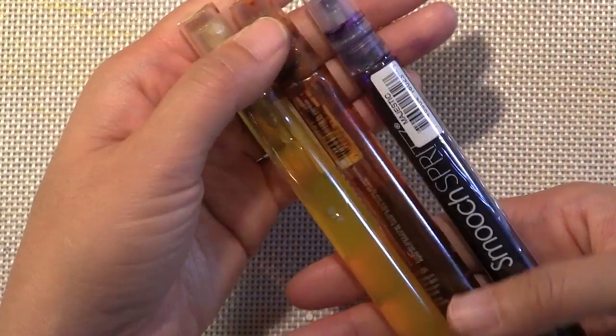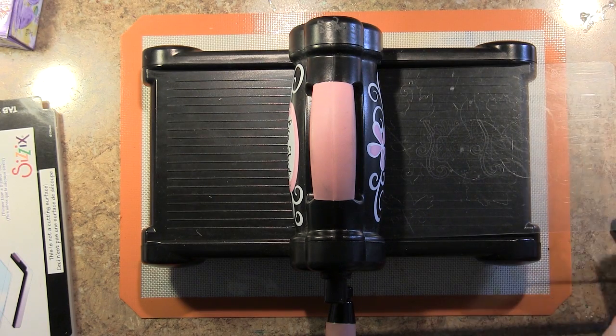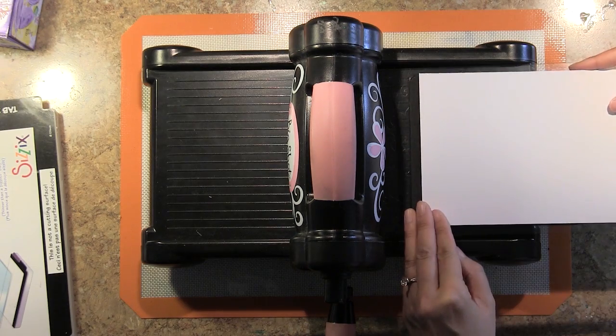As for media, I'm going to be using Clear Snap Color Box Spritzers and Smooch Spritz. As you know with the Biggs dies, they cut through just about everything. They're really sturdy — they're my favorites.